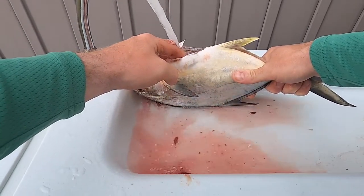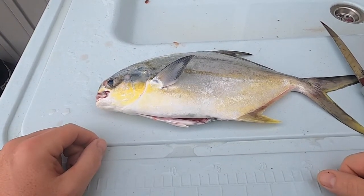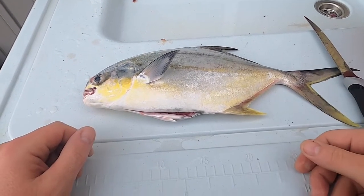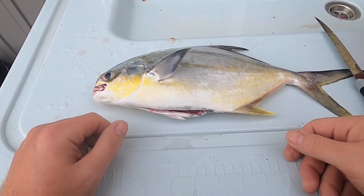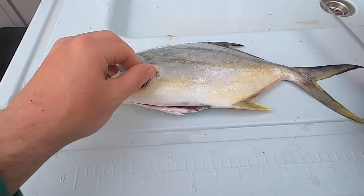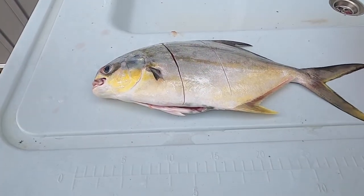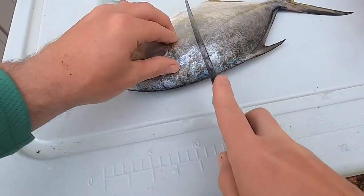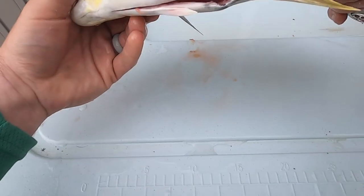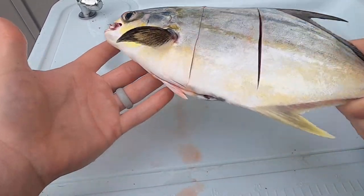Then you just got to rinse the insides out for a while. Now once you got that all taken care of, this fish is pretty much done. If you're gonna grill it or throw it in the pan and cook it whole, there's really nothing else to it. All you may want to do is put a couple slits down the side like so on each side, and there is nothing else that needs to be done to cook that pompano — just those two slits right there and that one is done.